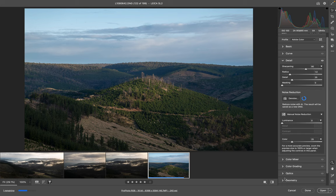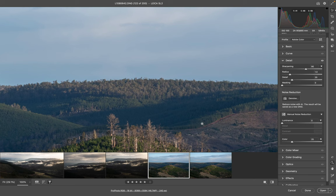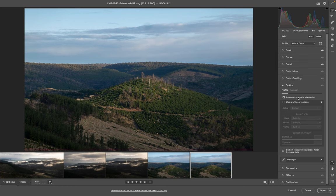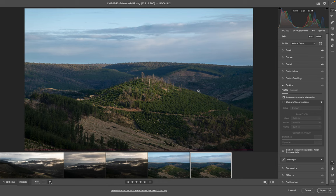The other thing I'd look at is removing chromatic aberration — mine is normally always ticked, but if it doesn't do it automatically on your system, make sure you do that. Now I'll just zoom in and toggle between the two — that's the one without the noise reduction, that's the one with it. Can hardly see a difference anyway, but that's the one we're going to use. Go into Optics and make sure Remove Chromatic Aberration is ticked — that's really important. This is shot on the Leica SL2 with the 24–90mm lens at 90mm, so zoomed in quite a bit. I'm pretty happy with that detail.